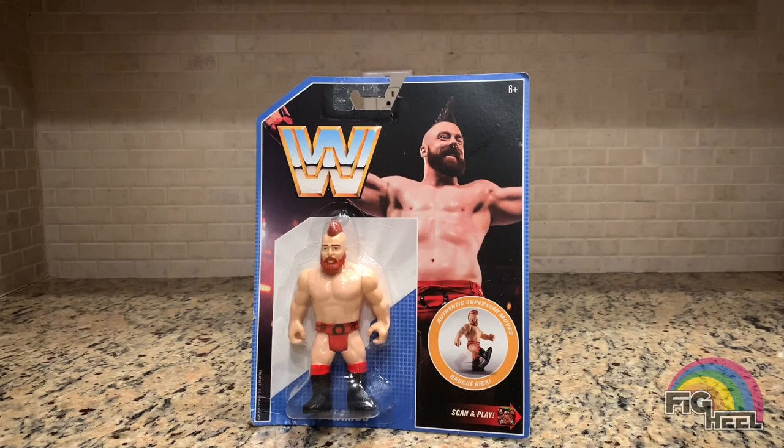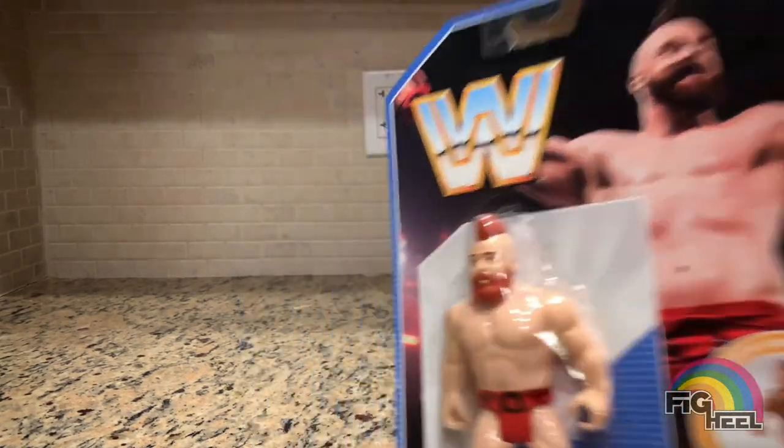Welcome back to the Fig Hill YouTube channel. Today I'm going to be unboxing a WWE Mattel Retro Sheamus. I already have this one mint on card, but I started getting random ones because my buddy Fig Bully turned me on to getting a whole loose collection of the retro line — so now I'm down that rabbit hole. I picked up this Sheamus for five bucks and figured, why not — let's add it to the loose collection.